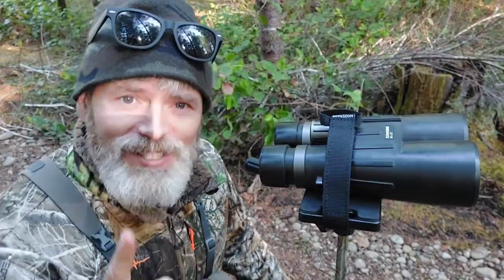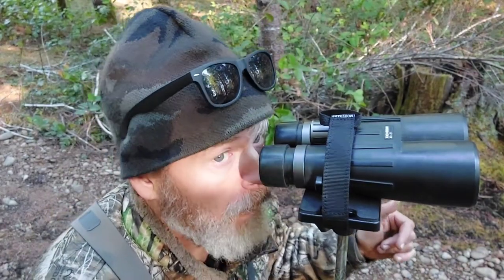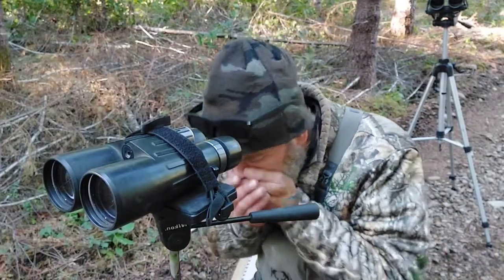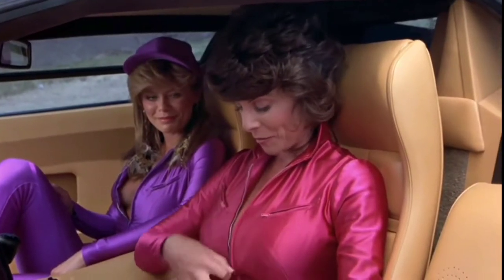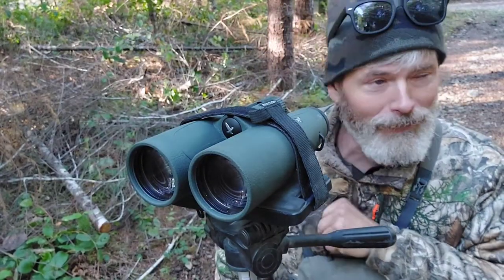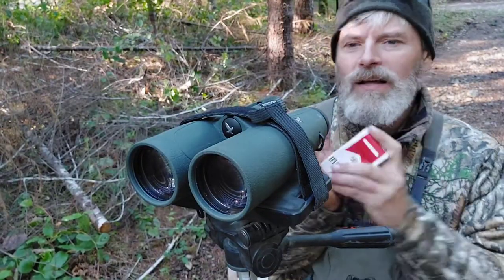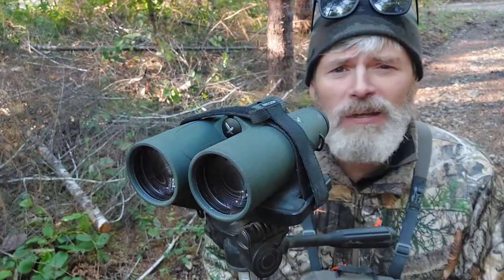Let's look through the Minox's one last time now that you're clear on chromatic aberration. Here we go. Oh ho ho ho ho! Oh ay ay ay! Woo! Yeah. Oh, I feel so relaxed.